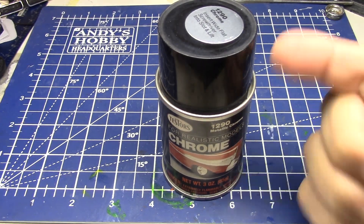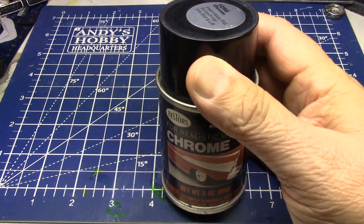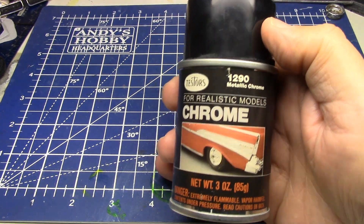Well, hello my fellow car mailers. How are you doing today? We're going to do a quick video on something. We're going to talk about chrome paint, seeing like chrome paint's all the rage.